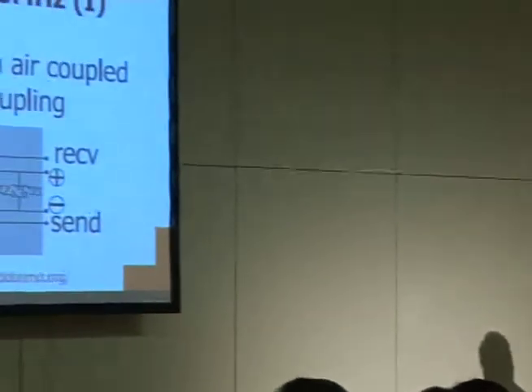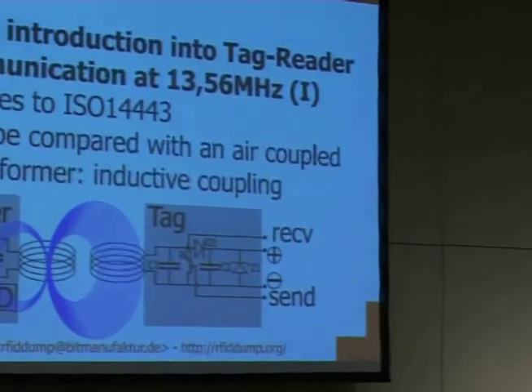We want to stay cheap so everybody can use this technology to reverse engineer protocols. Harald already said that there are hundreds of protocols, and we want to make it possible for everybody to build their own sniffing hardware and to reverse engineer the protocol they want to see. First, I want to introduce the hardware — the basic hardware approach — so it's more clear how the sniffing actually works.